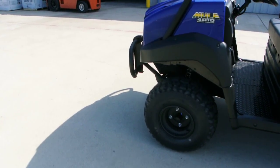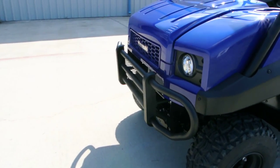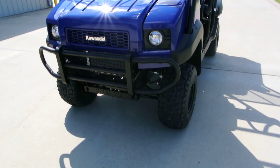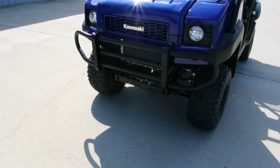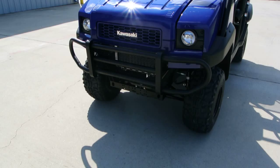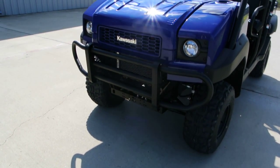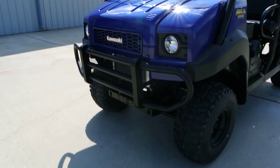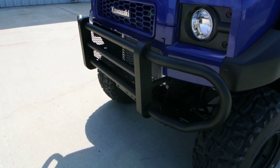The other thing Kawasaki did new for 2013 was they changed the front bumper. The front bumper on the old model was a steel bumper with a plastic guard over the front. It was nice looking but these are Mules — we want a tough steel brush guard looking bumper, and we have that now on the 2013. It's a great looking new bumper.